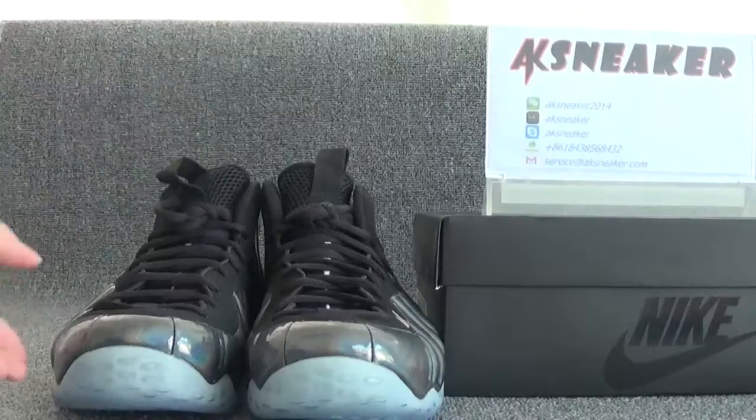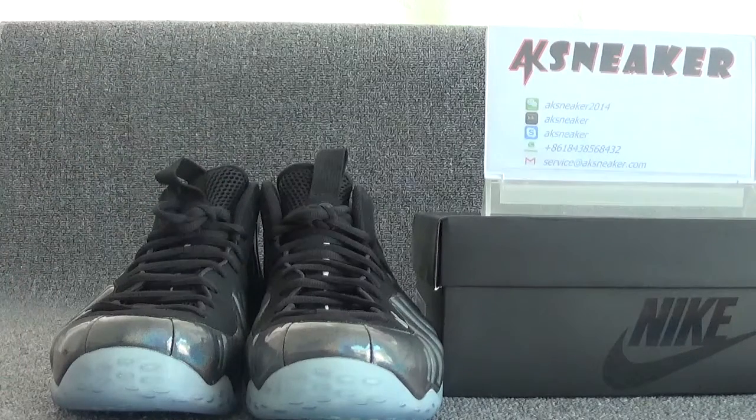If you guys are interested in these shoes, you can contact me with my WeChat, Skype, WhatsApp, and my email. Or you can go to our website to place the order directly. Don't forget to subscribe to my channel. See you in the next video. Bye.